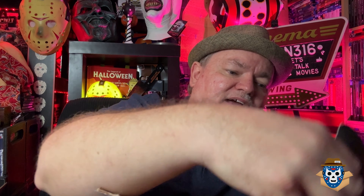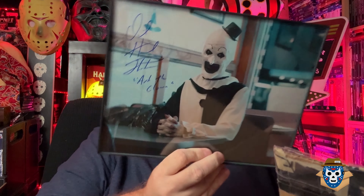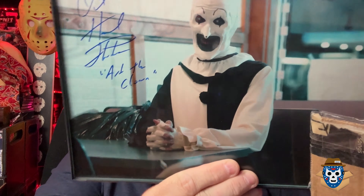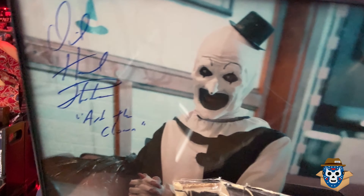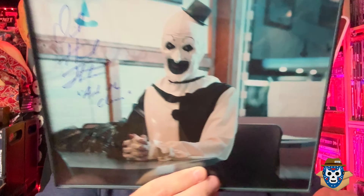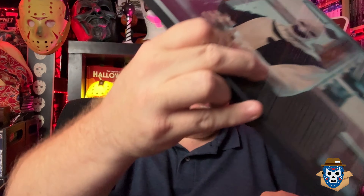The last thing I got - he had at least three or four autographs of David Howard Thornton and I picked the one I liked best. He let me pick, and this is the autograph photo I got. I mean, I think he charges something like 30 to 50 bucks when autographed at conventions. So I'm just telling you I got all of this cheaper than you would have ended up paying for just that one set off of eBay.